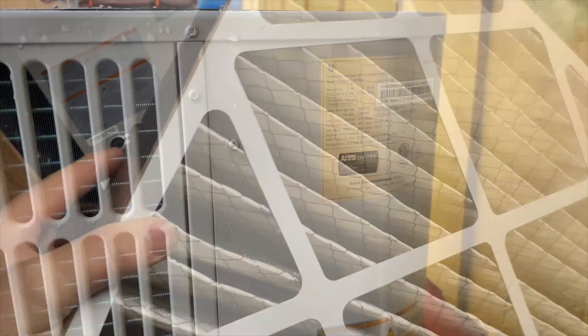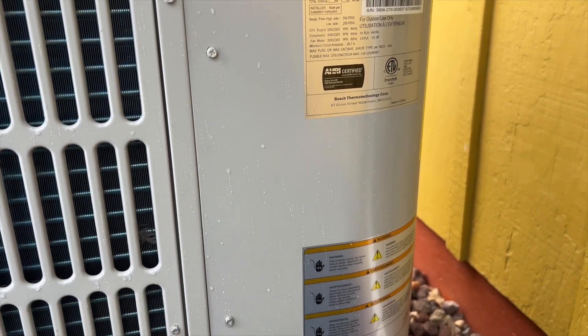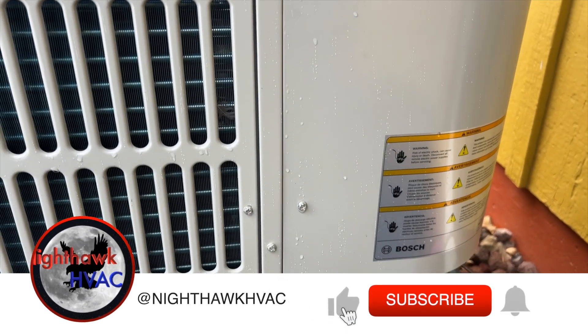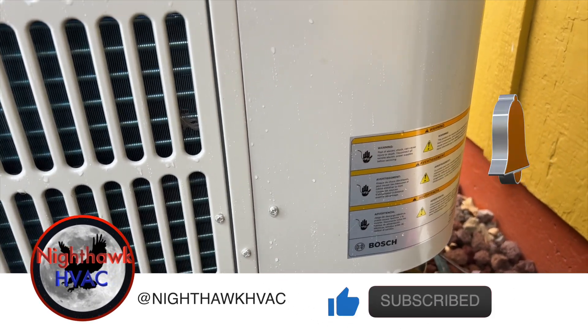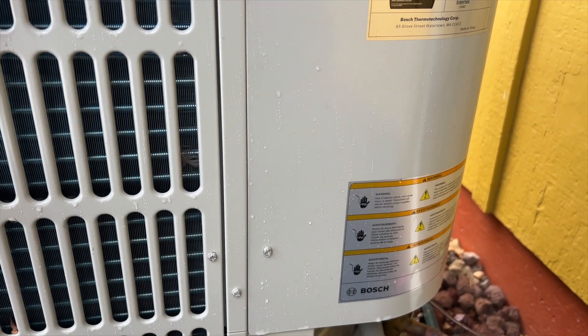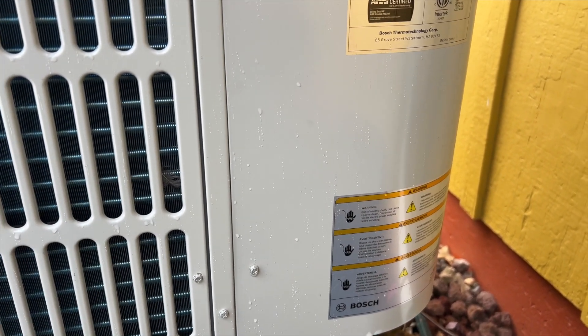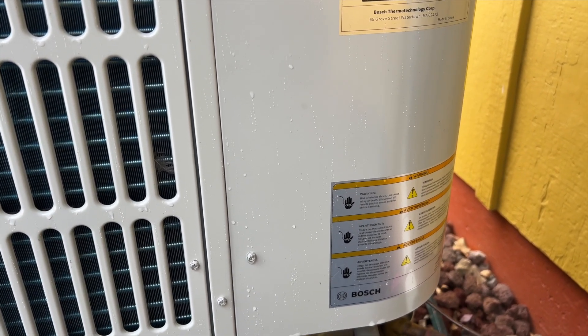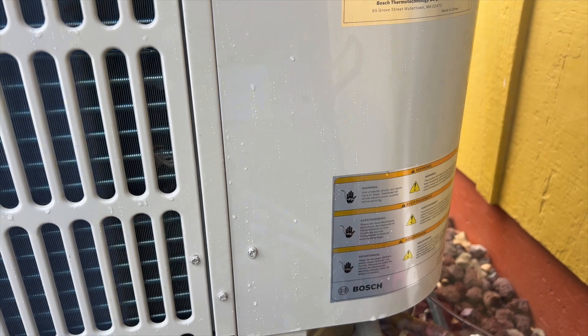That filter looks good. So it's one of these inverted systems — I hate these things, they're so unnecessary and super overcomplicated. Anyway, we're calling for cooling right now and it's not doing anything. It's been making some weird noises. So we're going to go ahead and open this up and see what's going on.